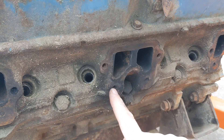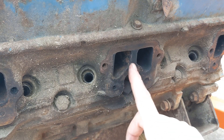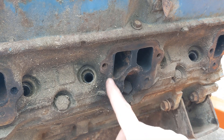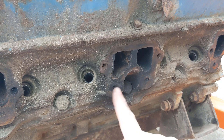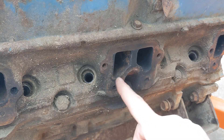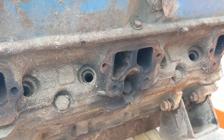Heads that are earlier — pre-smog — basically just don't have this. There was a period of time where there was this boss and it wasn't drilled. And even earlier than that, the casting doesn't come down quite this far. That's all there is to it. Thanks for watching.